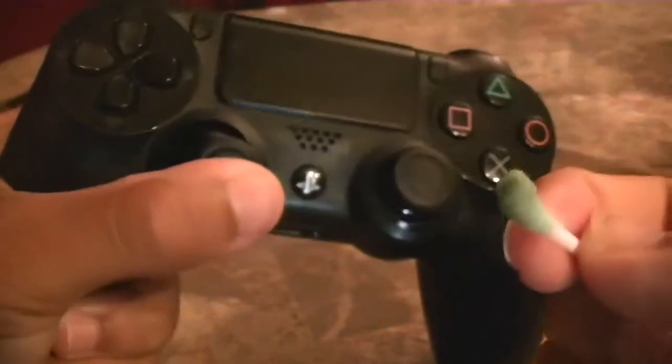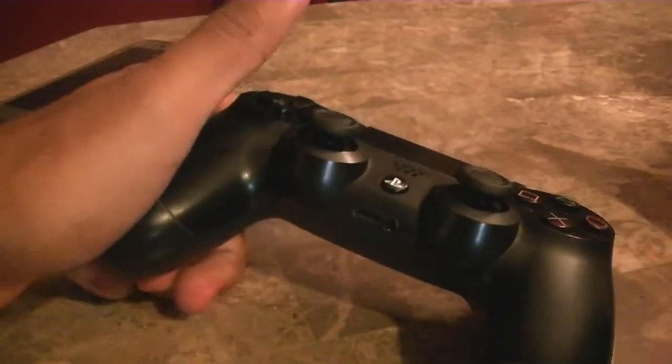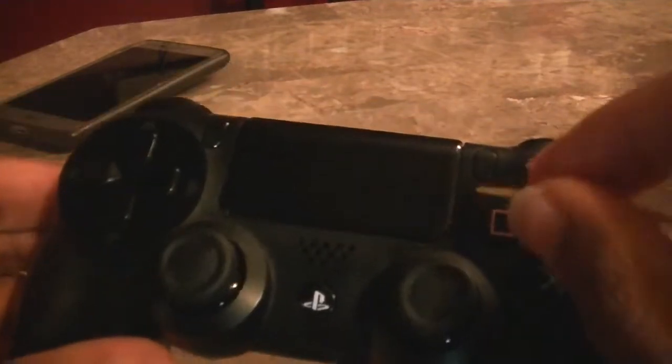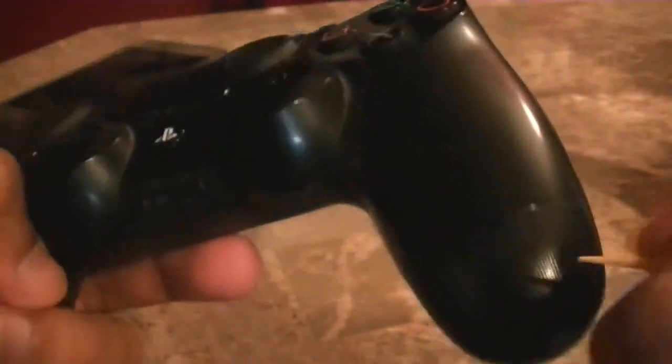I think that's it — whoa, that's a lot of dirt. So next, move on to the d-pad. What you guys are going to do here is the same thing as the outer shell: just start scraping it out and you guys will start seeing the dirt come out. You guys can barely see it though — sorry about the lighting, guys.